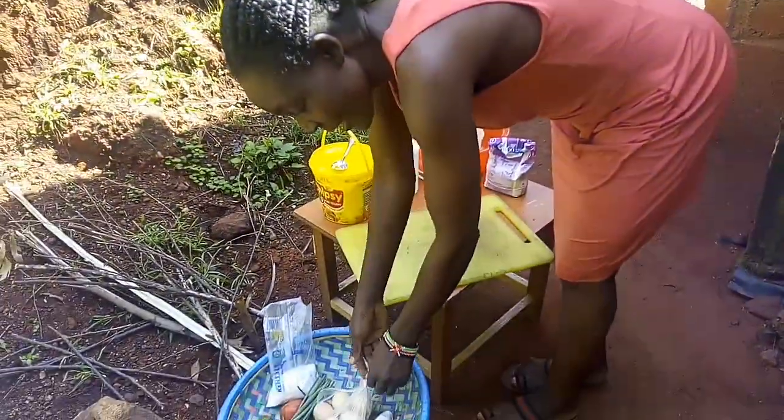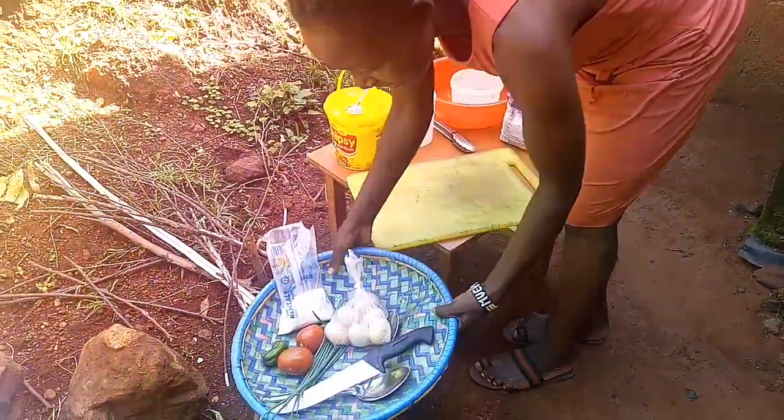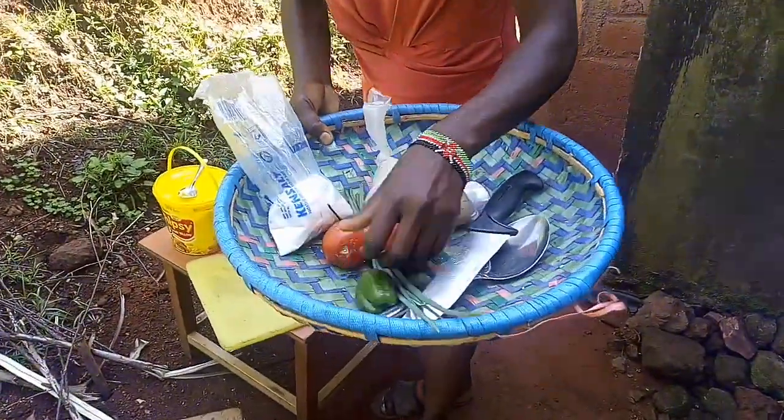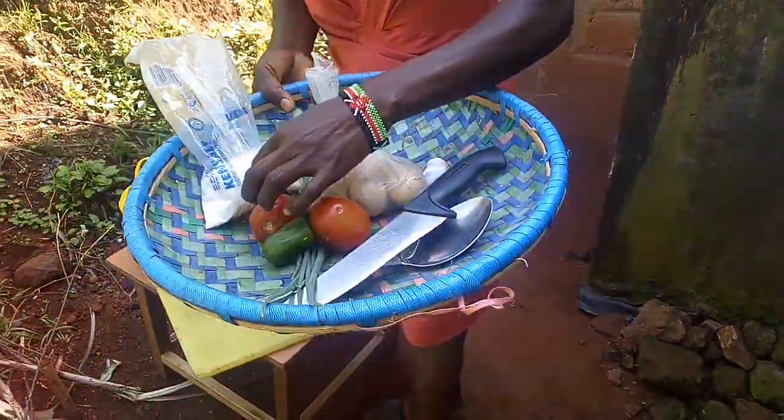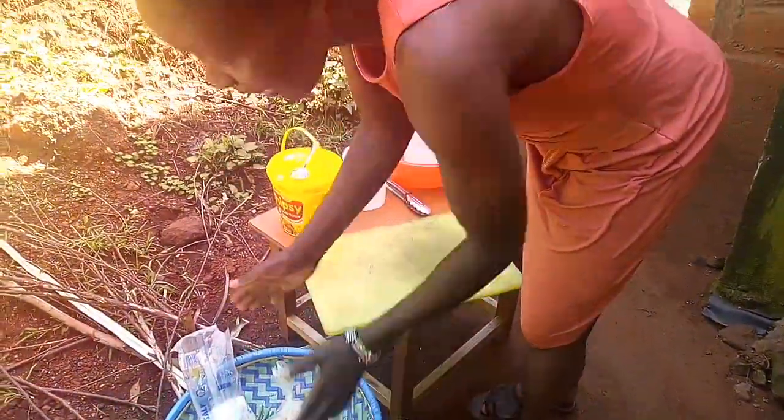I've come outside here just to chill with you and make some breakfast. As you can see, I have some eggs, some tomatoes, a green berry, and this is green chili here. I'm going to make an amazing breakfast today.